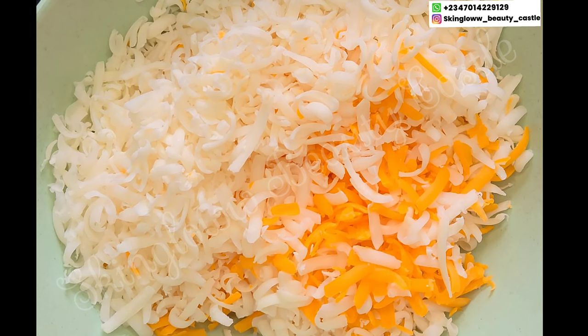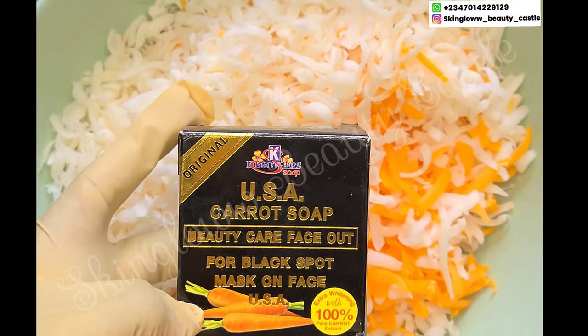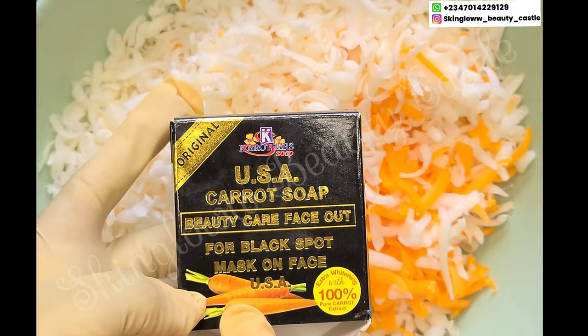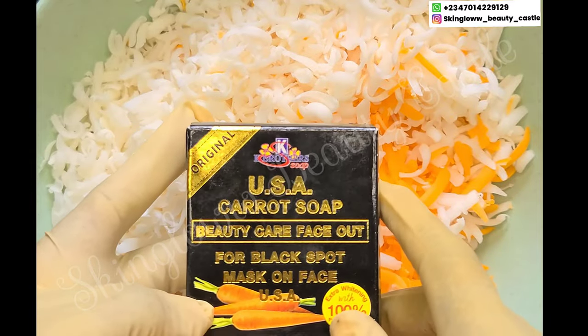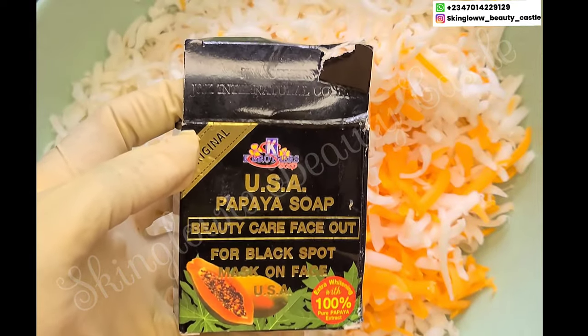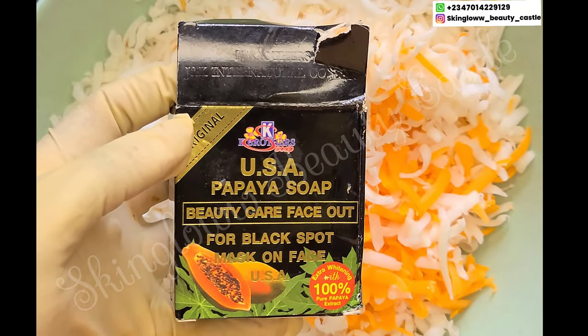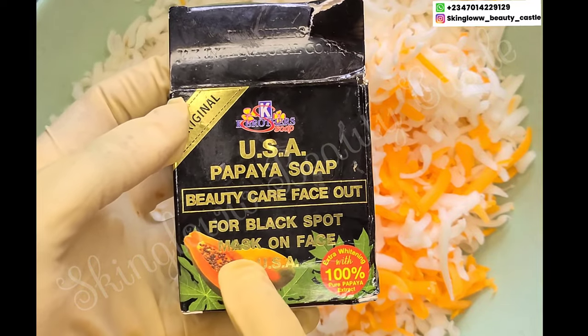Next up we have our K Brothers Card Soap — this soap will take care of black spots on your face, it will brighten out your face and it is super safe. Next up we have K Brothers Papaya Face Soap — this works on black spots and acne scars as well, it is super effective and very, very good.